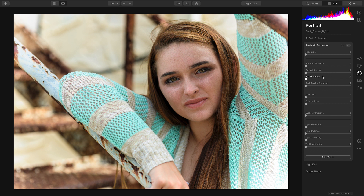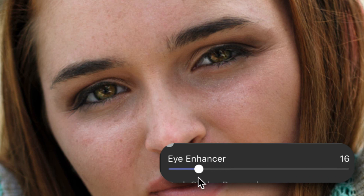What we'll do here is begin with the Eye Enhancer. You'll notice that it easily brings out color and clarity in the eyes with a nice sharpening effect.